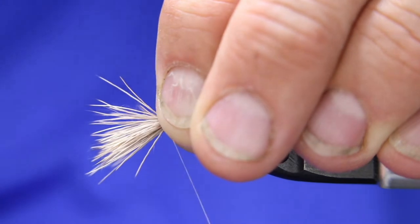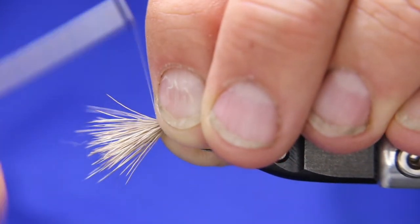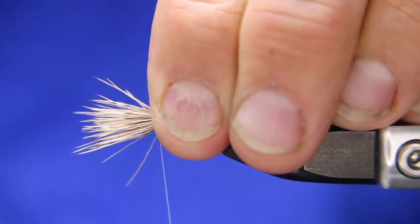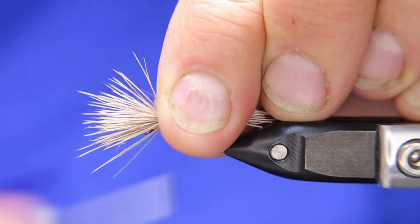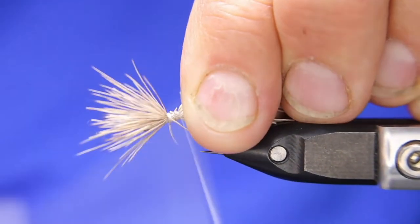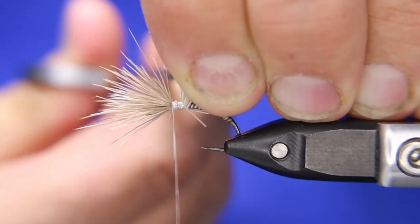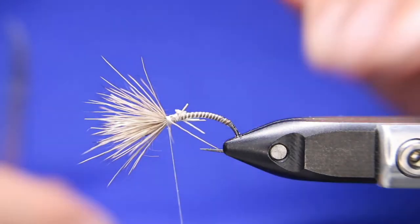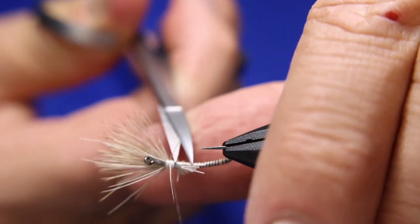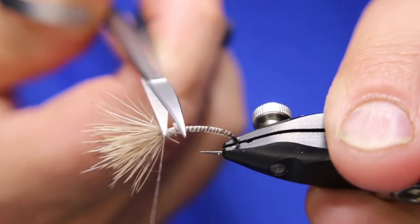I'm not going to crank this down too tight. I don't want to flare this all the way around the hook — I want to keep it up on top as much as I can. It really doesn't matter much if it spins. Now I can come back to where I stopped tying in the body. Just make sure that's tied down really well, then cut off my butts. I'll just go around and clean this up a bit — it's going to get all covered anyway, but I like having it cleaned up.